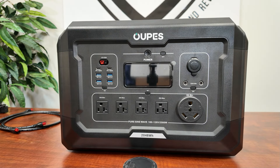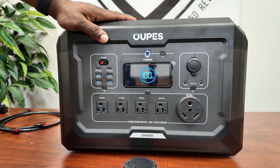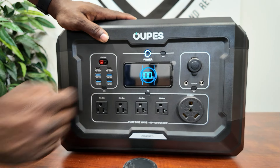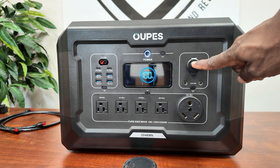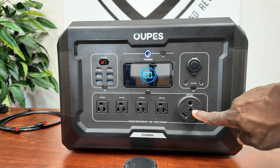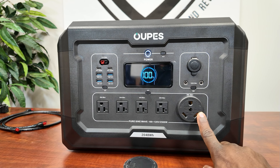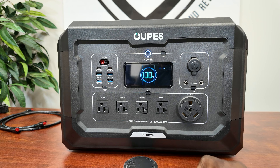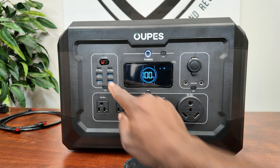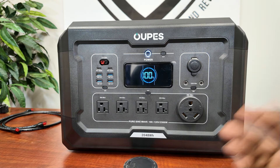All right, let's turn it on — just hold it down for a few seconds and it pops right up, showing 100%. I went ahead and charged it to 100 so we can do testing. Nice big display. You have wireless and Bluetooth icons here. There's a 12 volt output at 10 amps, two DC 5521 ports, and this is the one I love most — the RV plug, the TT-30 for 120 volt at 20 amps max. You have four AC outlets plus the RV plug, four USB-A ports, two Power Delivery 100 watt ports, and an Anderson plug at 12 volt 30 amps max.